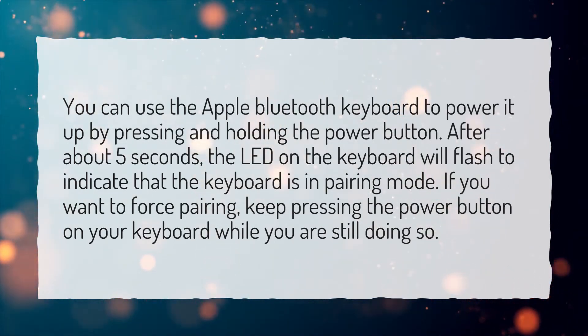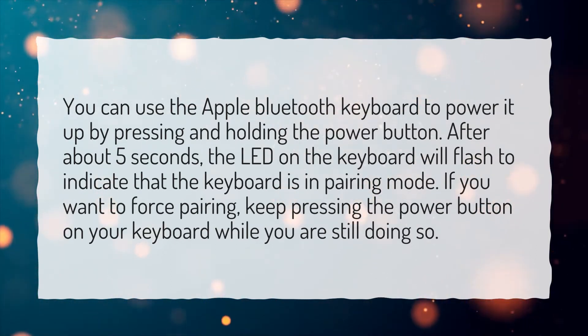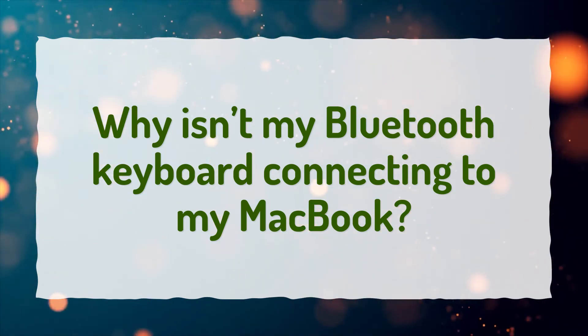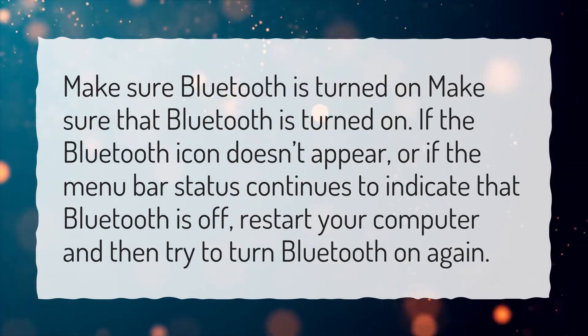If you want to force pairing, keep pressing the power button on your keyboard while you are still doing so. Why isn't my Bluetooth keyboard connecting to my MacBook? Make sure that Bluetooth is turned on.